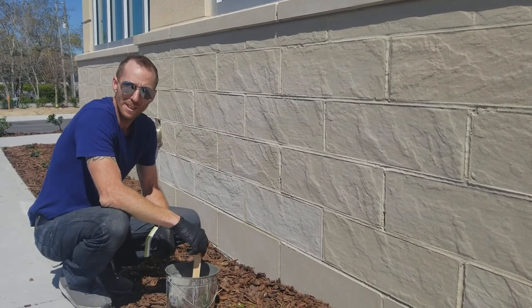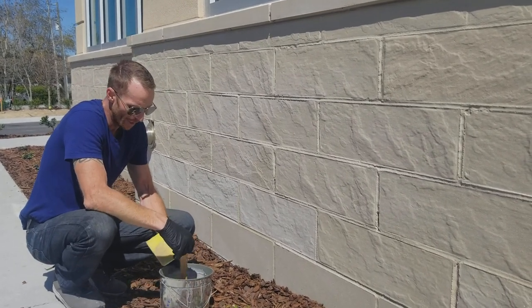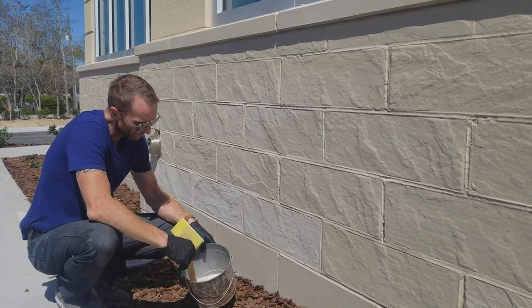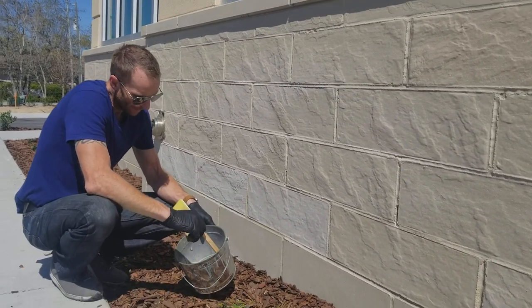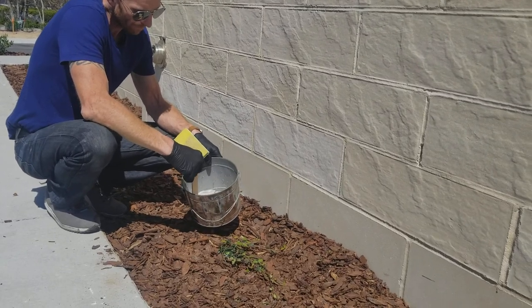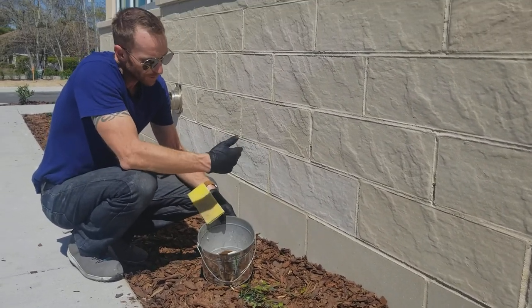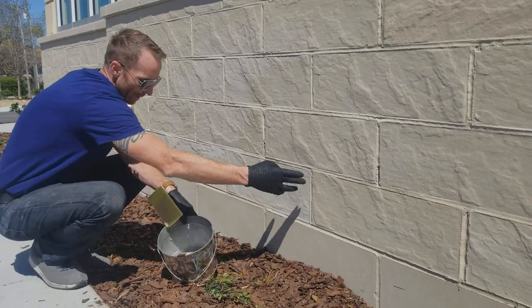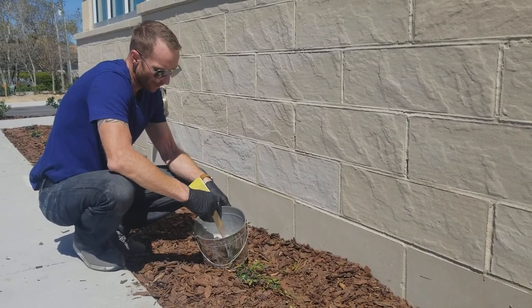So now we're going to begin the process of how we do this. What I did was I mixed up a custom color, stirred it up, did samples and stuff, and found the right color for this. So I have our color match.